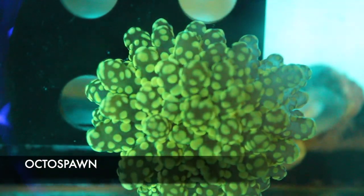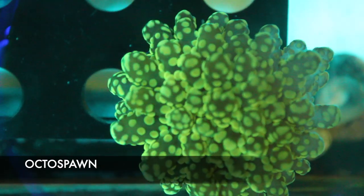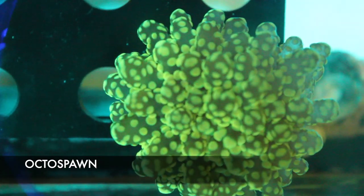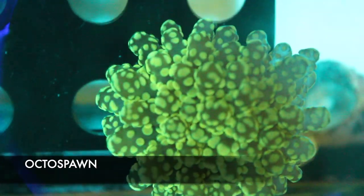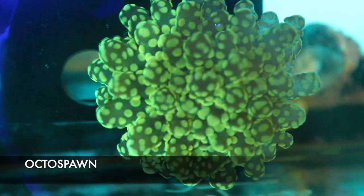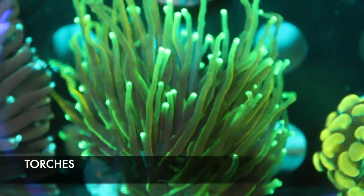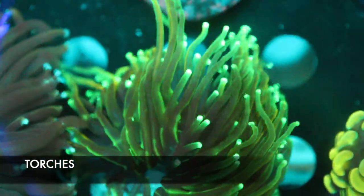And here's another octospawn that's slightly different colors. It's not showing up on the camera, but it's got kind of a goldish-orangish hue to it. So if you're looking for another octospawn, come check it out.